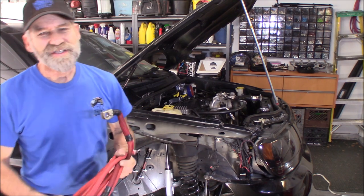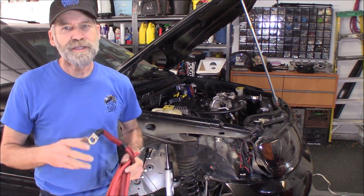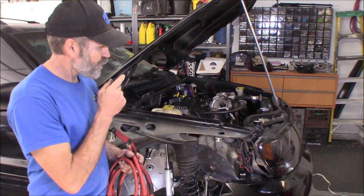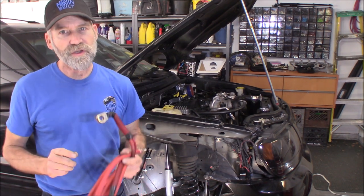Hi, Martin here. Today I want to do a video on how to do the Big Three, and that's replacing the round cables at your battery, the one at your engine to chassis, and then upgrading the one from the alternator to the battery.